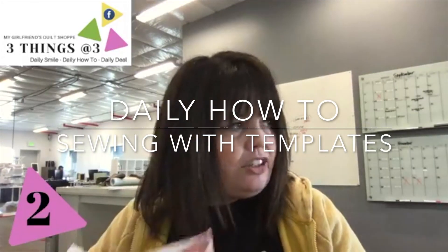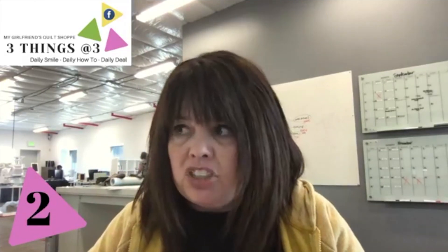I was working on a project the other day and it's a project that I'm going to be teaching in an online class in our fall schedule. I can't remember the date yet. Jess has been working so hard on a fall catalog — it is almost done and it's absolutely incredible.